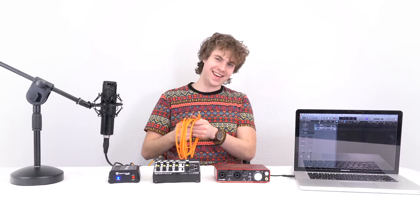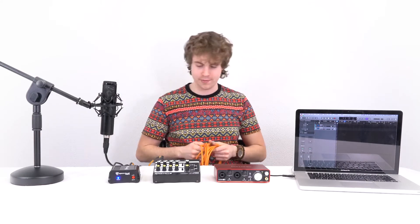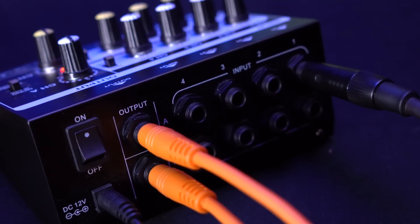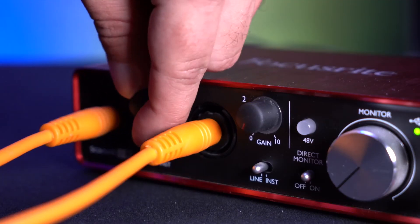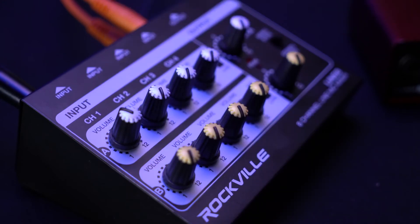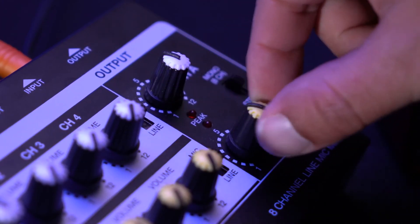Take the other end and plug it into channel one on the Line 8. To connect the Line 8 to the interface, you'll need two TRS quarter-inch cables — plug one end of each into the A and B outputs on the back of the Line 8 mixer, then plug the other ends into the quarter-inch inputs on your interface. Now raise the gain knobs on the interface, raise the volume knob for channel one, and raise the volume for channels A and B so the stereo signal comes into the computer.